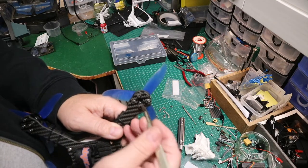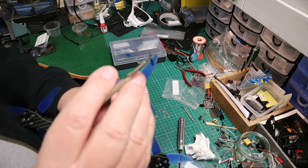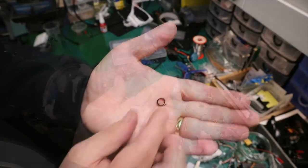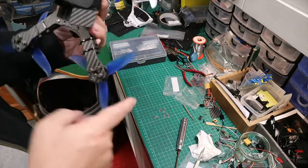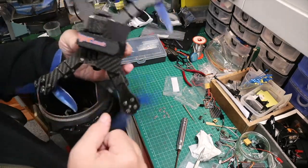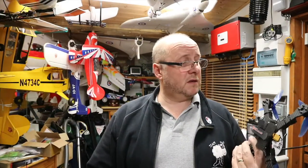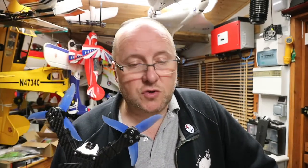Simply cut that squished-out bit off and hook it out - cut that off. It's perfect, no friction. So don't forget: they're good but allow for the squish, because they are squishy. Make sure they spin free with no friction. If there is friction, don't try flying it - the silicone will bind and will cause problems.